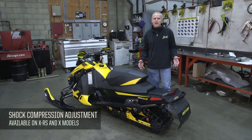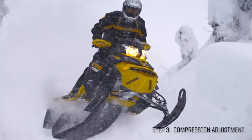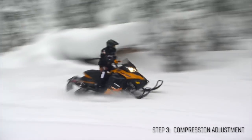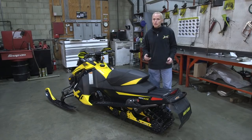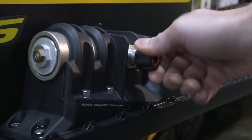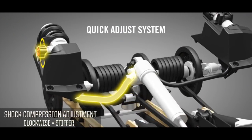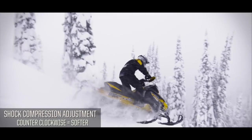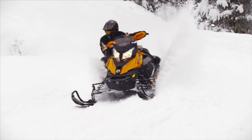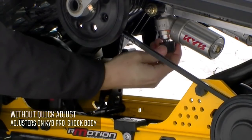If you have an X or XRS model, you've got adjustable damping on your rear shock with 22 clicks. Start about in the middle at position 10 or 11, then ride the vehicle and see how it works. Don't be afraid to change it — make two-click adjustments at a time so you can notice a difference and tell if you're going in the right direction. Turning it in clockwise makes it harder; turning it out counterclockwise makes it softer. For those without the quick adjust, the clicker is located on the piggyback or right on the shock body itself.